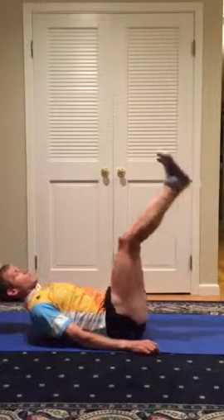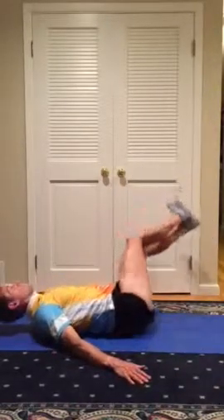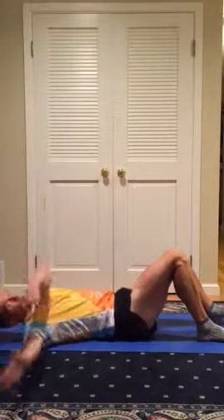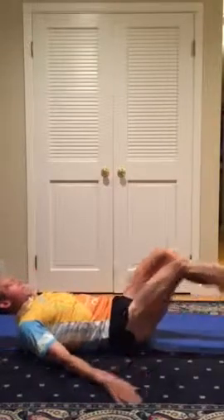The next exercise is called Tick Tock. This is where you lift your legs and twist to the side and over to the other side. My hamstrings are a little bit tight so my legs tend to be pointed a little down, but if you can do these straight up and over, back and over, that's ideal.